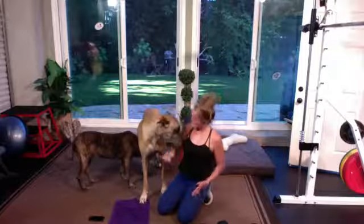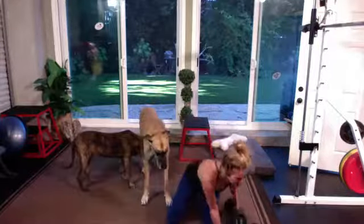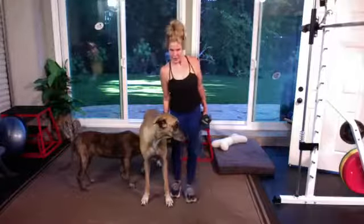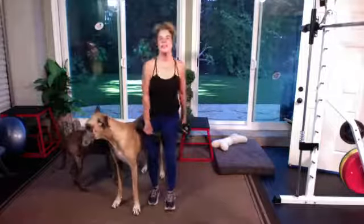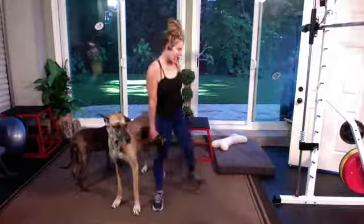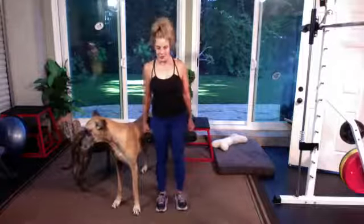We're gonna go back up to lunges — grab those dumbbells or no dumbbells. So we're gonna do a side lateral and then a transverse. Right leg is gonna step out at three o'clock, come back in, and four o'clock. And then we're gonna go to the other side: nine o'clock and eight o'clock. We're back up for four minutes.